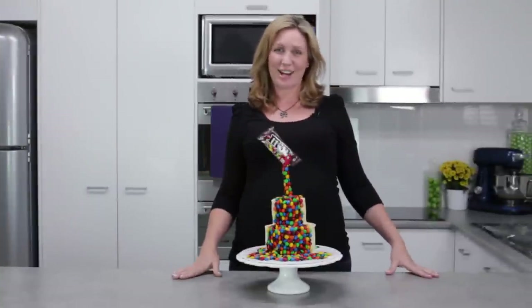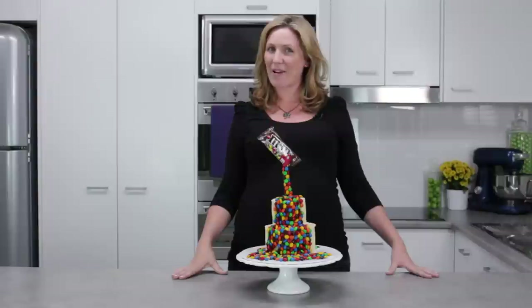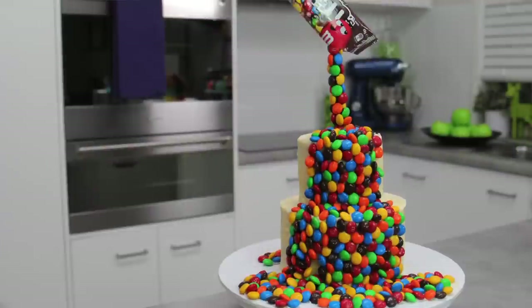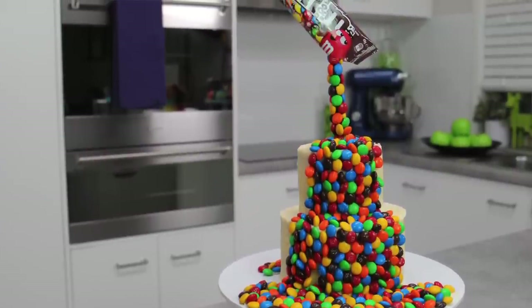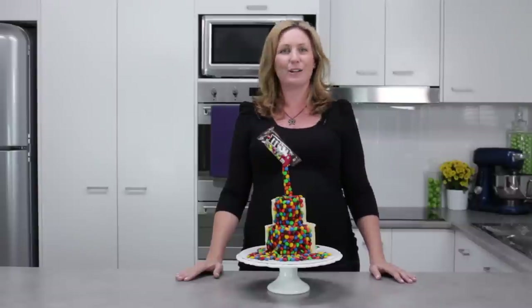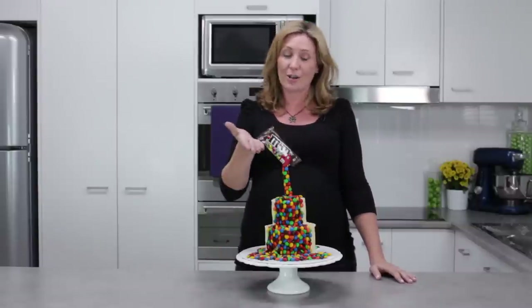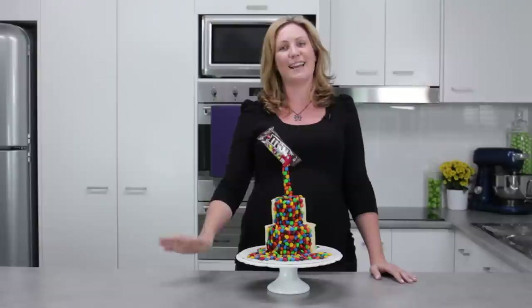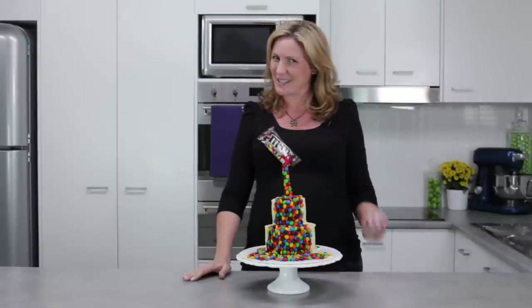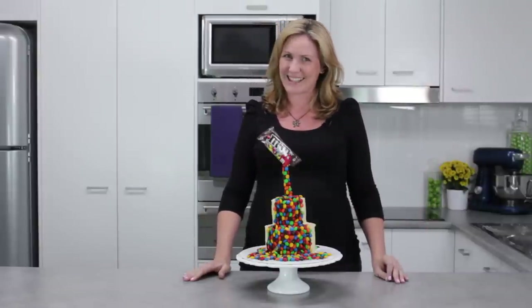Hi guys, it's Elise from My Cupcake Addiction and in today's episode I'm going to be showing you how to recreate this gorgeous two-tiered M&M illusion cake. Not only am I going to show you how to bake and stack a really simple and kind of small sized two-tiered cake, I'm also going to show you how to make this great illusion effect that makes it look like you've got a packet of M&Ms cascading down the side of the cake. It's gorgeous, it's simple, and as always, it's a little bit over the top. Let's get started.